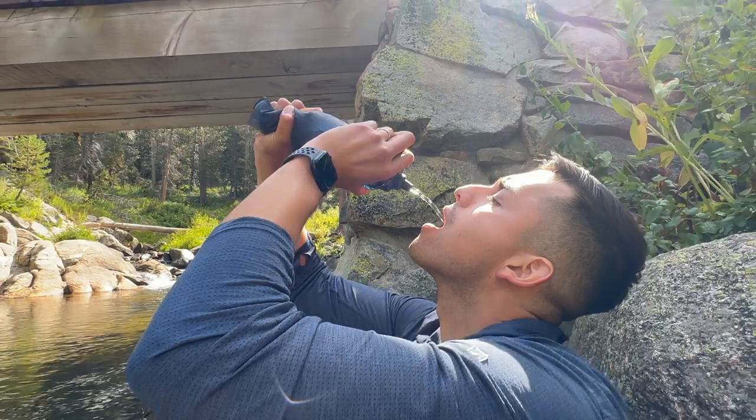That's filtered water from the LifeStraw Peak Squeeze. If you guys are still skeptical about any microorganisms left in the water, please still boil the water for extra safety — that way you get a little bit more peace of mind. If you guys have any questions or comments, write them down below. Thanks for watching.